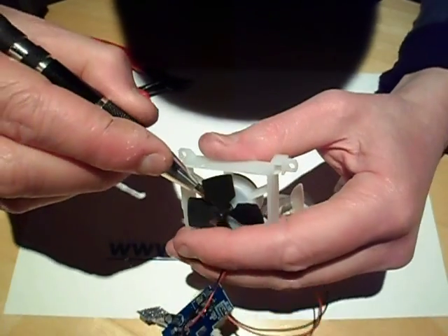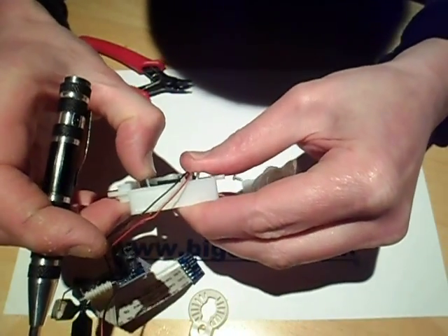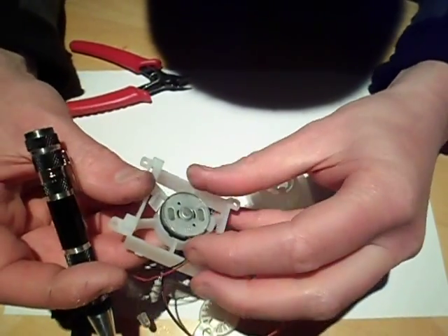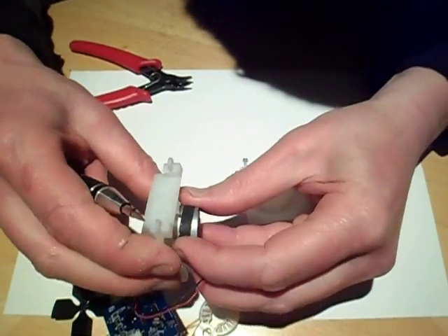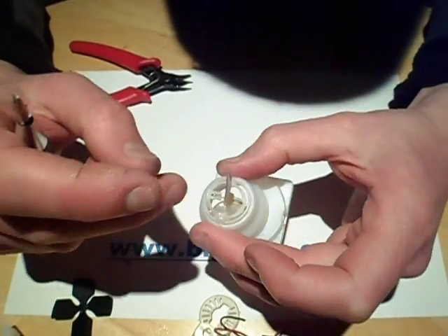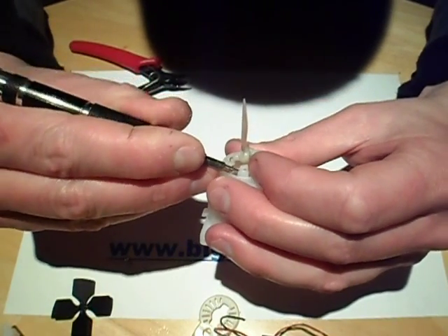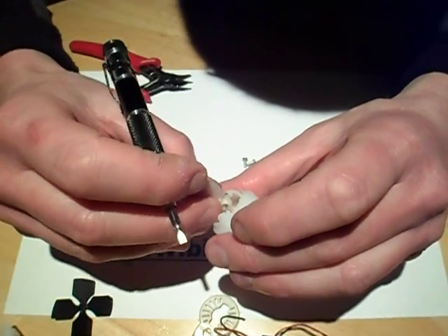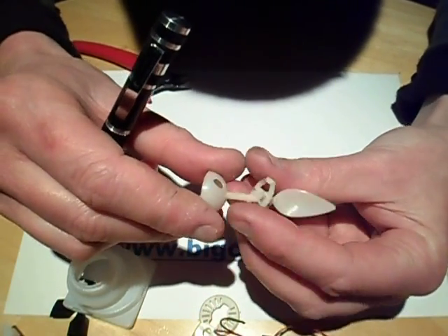The circuit board comes out now. It just pops off. Let's take the whole thing apart completely. They've put a bit of foam around the assembly — quite a tight fit. This leaves the crucial part: the little flame and the gimbal, which is an odd arrangement. The wire is just clipped in.